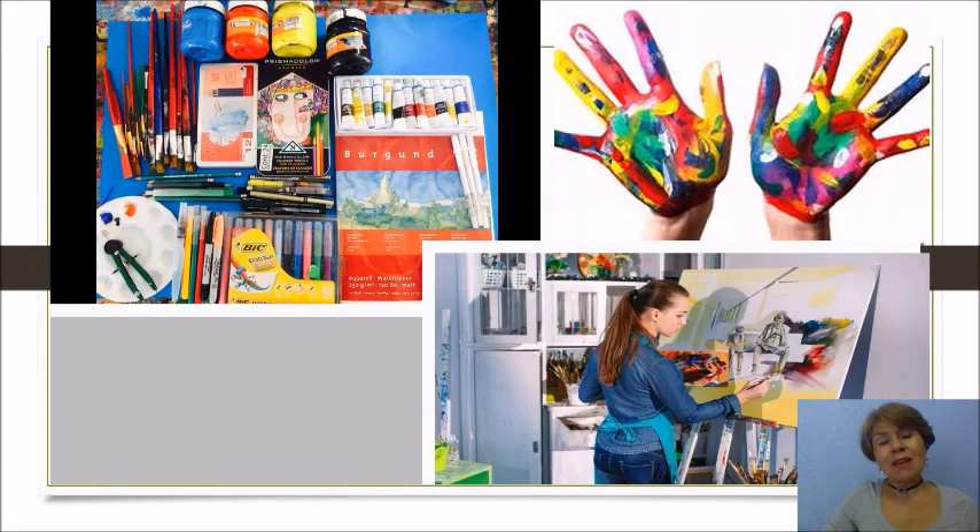Mis amores, vamos a empezar recordando qué es un artista plástico. Es la persona que se dedica profesionalmente a la elaboración de arte plástica, ya que utiliza diferentes tipos de materiales que pueden ser modificados o moldeados por el artista para crear una obra de arte. Esas obras pueden ser pinturas o esculturas. Y aquí te presento algunos de los materiales que ocupa un artista plástico.